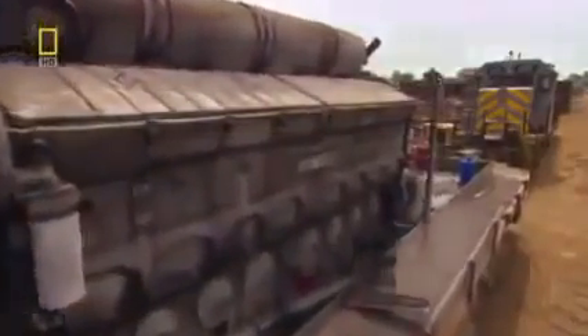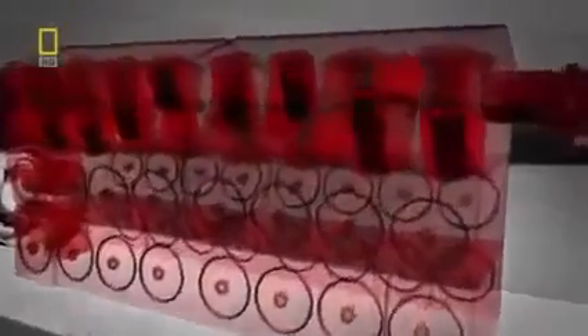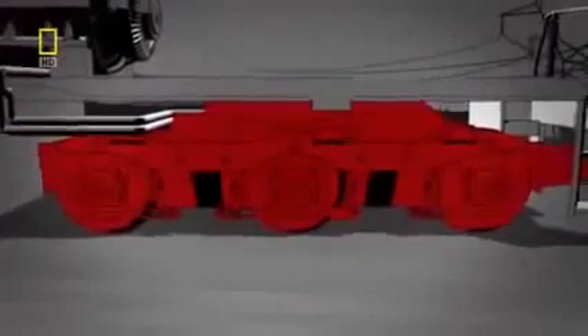First up: the massive 14.5-ton diesel engine. It generates 3,000 horsepower that can pull up to 4,500 tons of freight. This energy is transferred to a generator, where the power is converted to nearly 4,200 amps of electric current — enough to power the locomotive's wheels, or the equivalent of 1,000 households.